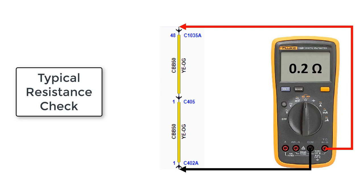When a higher load is applied, like when powering the component, the circuit may not be sufficient. In this case, the excessive resistance is only present when the circuit is loaded, and it cannot be detected with a regular resistance check.